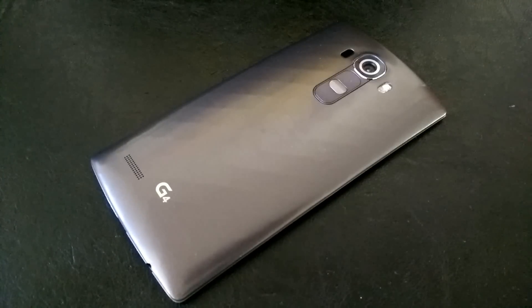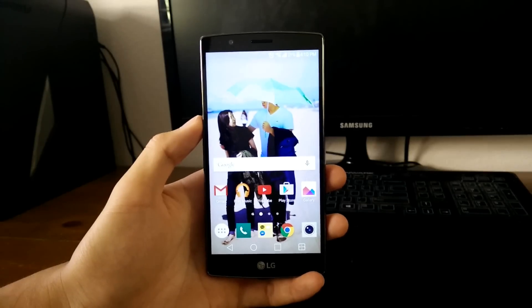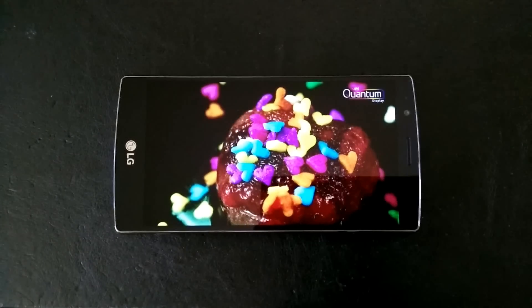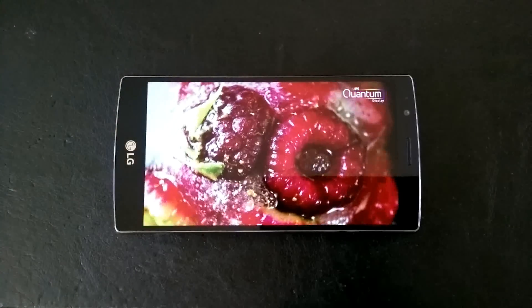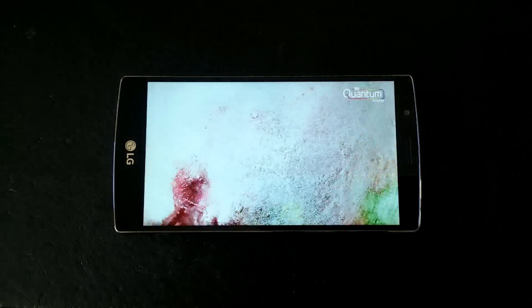The overall design might not be the same quality as the HTC One or the iPhone, but the phone does look pretty sleek and I like the design. The G4 comes with a 5.5-inch IPS LCD display with a QHD resolution of 1440x2560 pixels. That sounds identical to the specs of the G3 display, but LG is implementing their quantum display technology which is supposed to offer better color reproduction and higher brightness levels. And yes, this display is stunning — it is one of the best displays I have ever seen on a phone. Colors really do pop and the resolution shows improvement from standard 1080p displays.